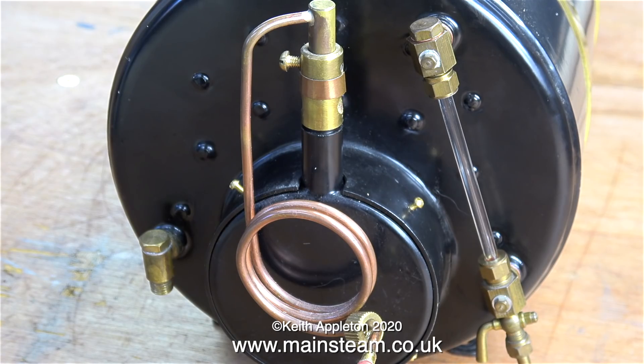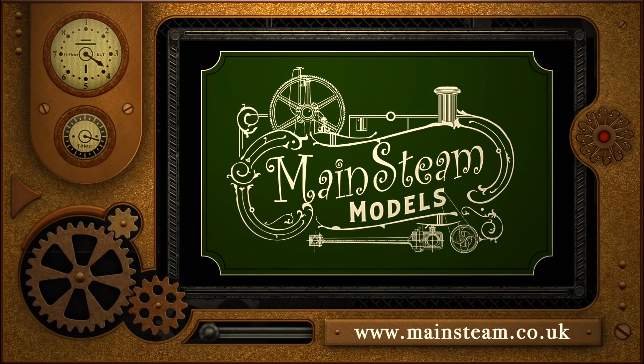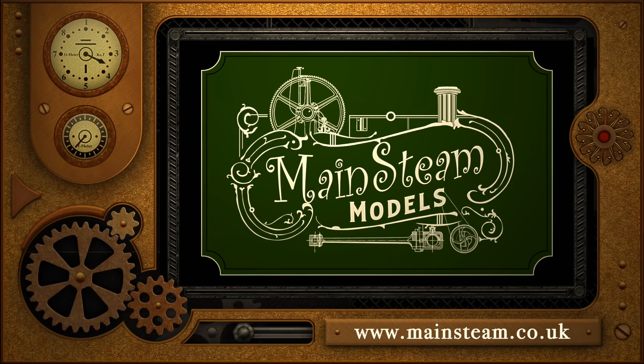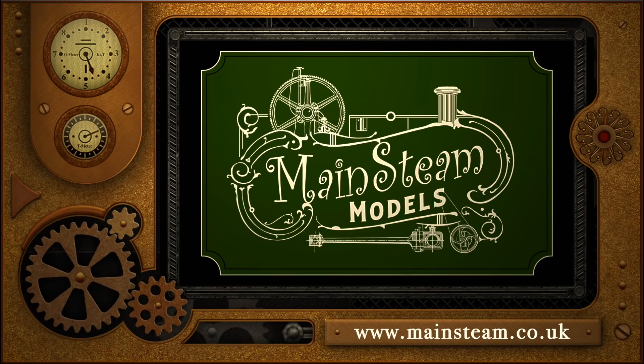A mention that the day ahead involves inputting receipts for the last tax year into a spreadsheet - always late, with the January 31st deadline looming. That's it for this episode; thanks for watching. Visit the Mainstream Models website and click on the video playlists section to find other videos of interest.